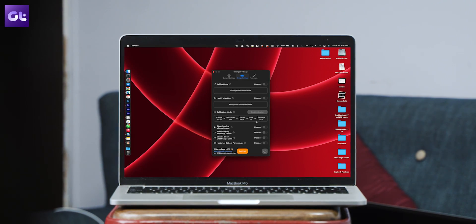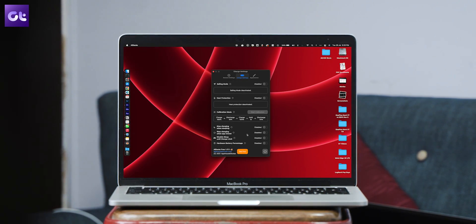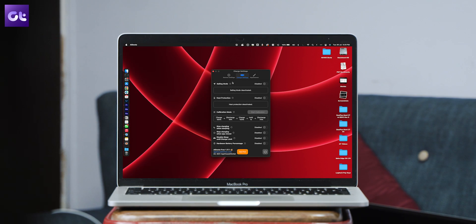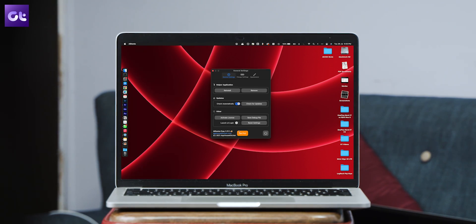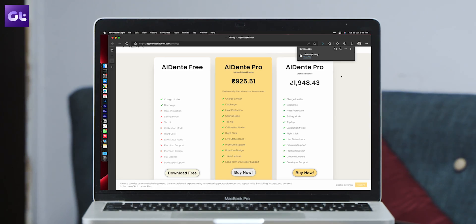Apart from temperature detection, Eldente also displays hardware battery percentage, live status icons in the menu bar, the ability to stop charging on sleep mode, and dark theme support. All of these features only come with the pro version of the app. Eldente, though a great app, has a pro version and does not provide you with as much information if you just want to know everything about the battery life of your MacBook.